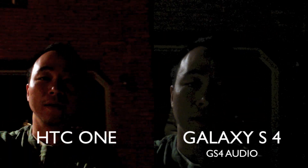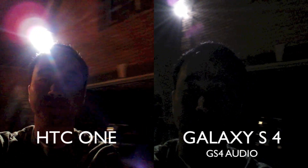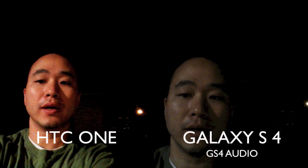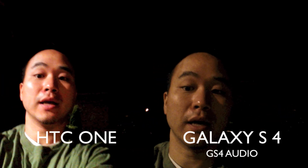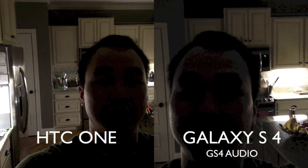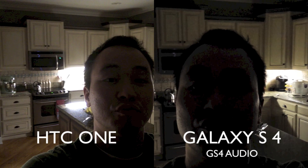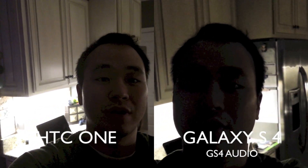Here is the front-facing video test to see which camera picks up more light in the dark. I'm just going to walk around a little bit to see how things change. And that's the front-facing video test of the HTC One versus the Samsung Galaxy S4. This is Danny looking at the low light on the rear camera this time, under really, really dark lighting conditions. You can see how much light is being picked up.